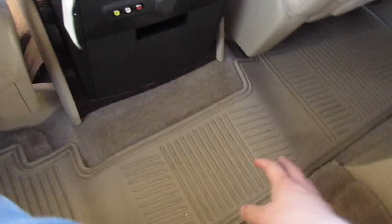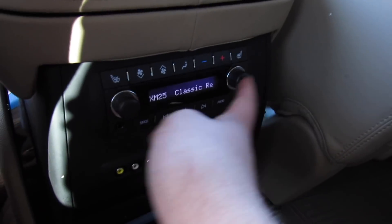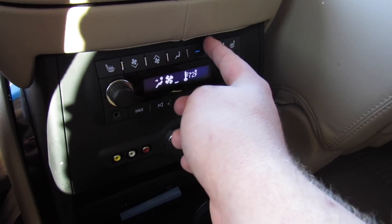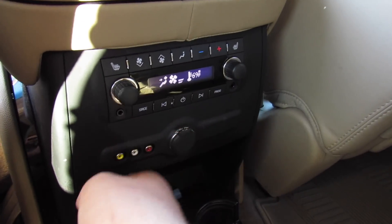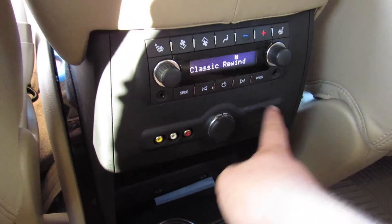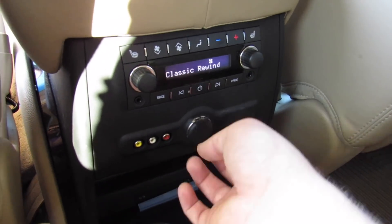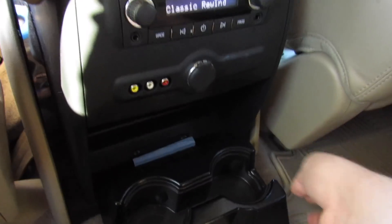Stepping into the second row, you have captain's chairs with leather armrests on each side and an all-weather mat. There are two cup holders, and right here you can control the radio and rear entertainment for rear passengers. You have rear climate controls, independent fan speed from up front, heated rear seats, AV inputs, and a power outlet. You can tell this one was taken care of — the center cover is still intact, which is always the first thing to go in these Escalades.